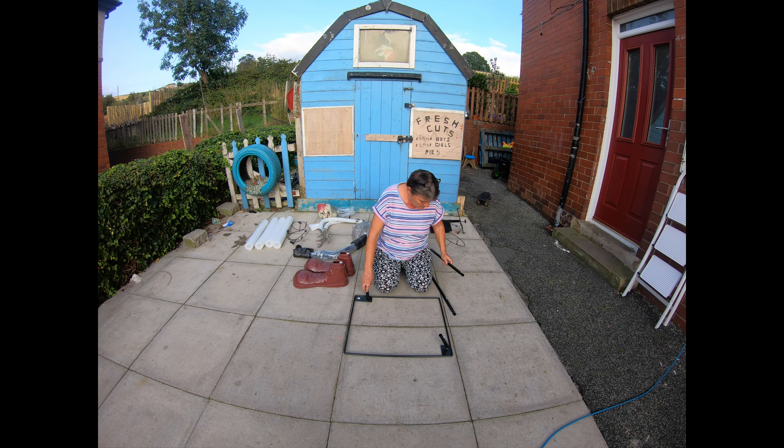This is the frame, we've got two poles with B on them. I'll just pop these in.